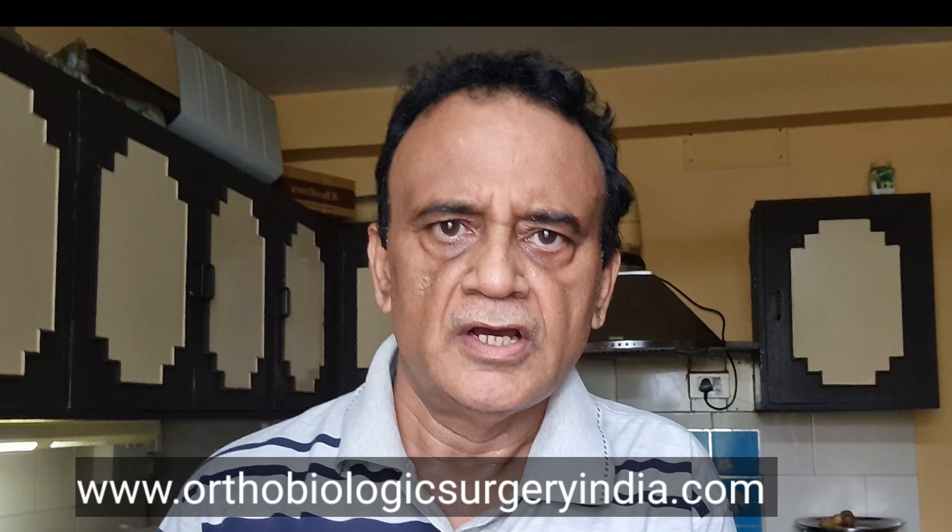My name is Dr. AK Vengadachalam. I am an orthopedic surgeon in Chennai, India. These days, because of the pandemic, I'm staying at home and seeing very few patients but offering online consultations. You can visit my website at www.orthobiologicsaguryindia.com. I have a lot of videos there, including cooking videos and do-it-yourself videos on my YouTube channel, Madras Joint Replacement Center (MJRC). I'm uploading health-friendly diets, including today's video on cauliflower rice and this one on oats milk.